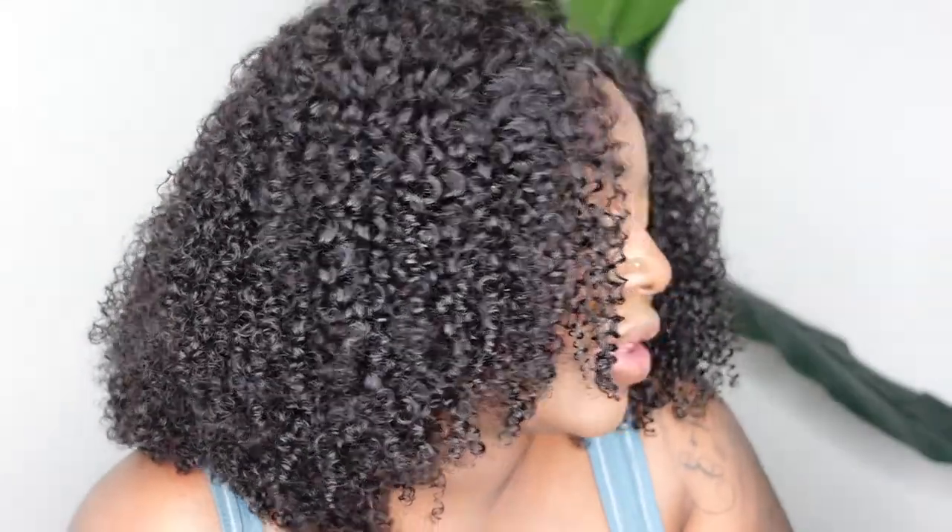This is what it looks like ear to ear — that crystal lace is absolutely gorgeous. We are going with baby hair, which you guys already know is an option you can skip if it's not your taste. I absolutely love the curl pattern on this one and the cut, so without further ado, let's jump right into the tutorial.